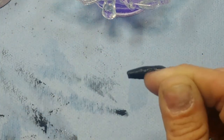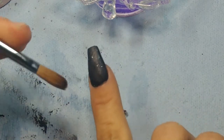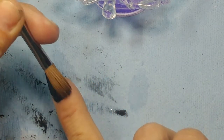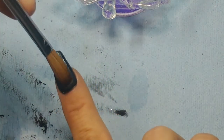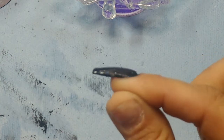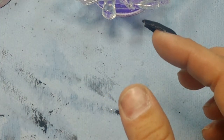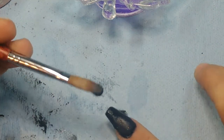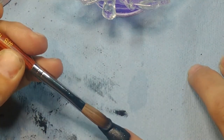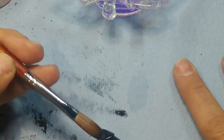Mine's still kind of a lumpy chunky mess — that's my fault. And my tip is still really thin, so let's do one more. I'm going to add this one at the end of my nail and feather it up to make sure I get it down there, because I keep apparently wiping it off.